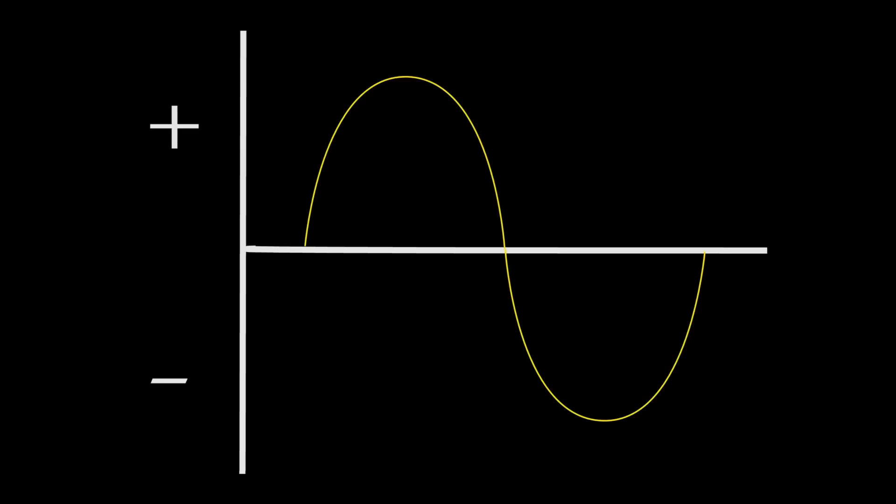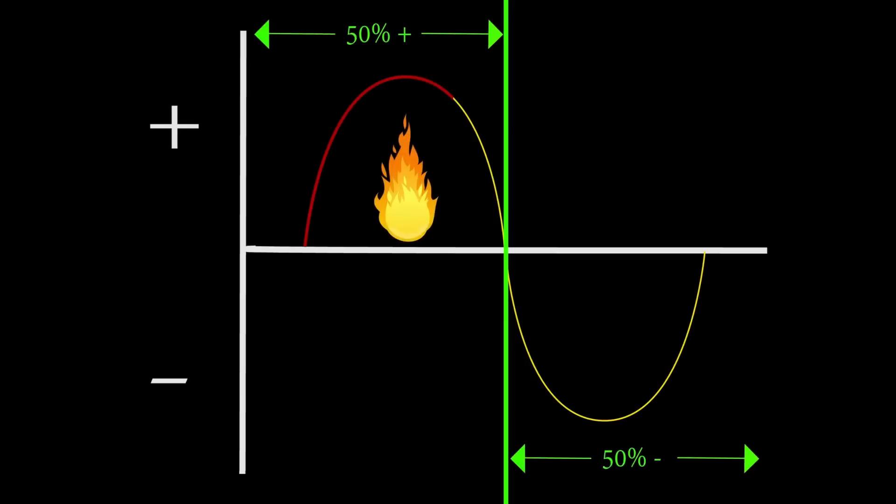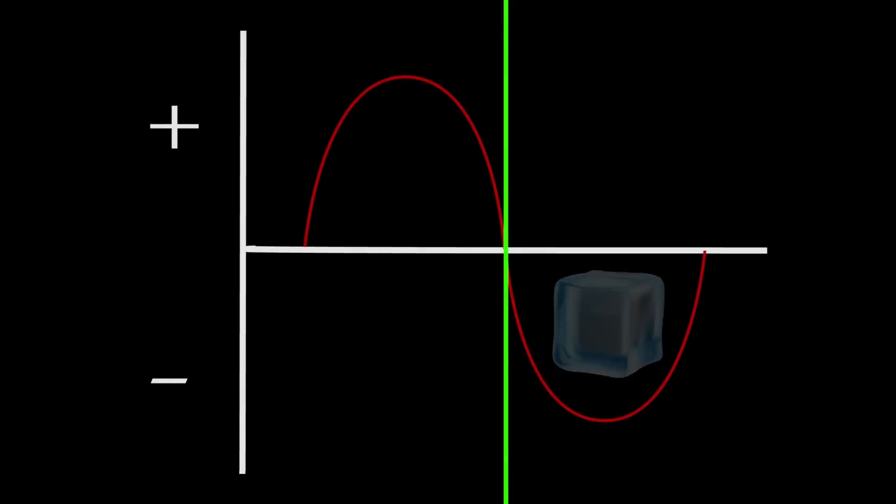AC balance is the relationship of the positive wave to the negative wave in time — not amperage, but time. So a completely balanced wave at 50-50 means half the time the arc is trying to melt the tungsten, the other half the time it's trying to solidify the tungsten. The result is a big pesky ball that forms on the end of that tungsten.